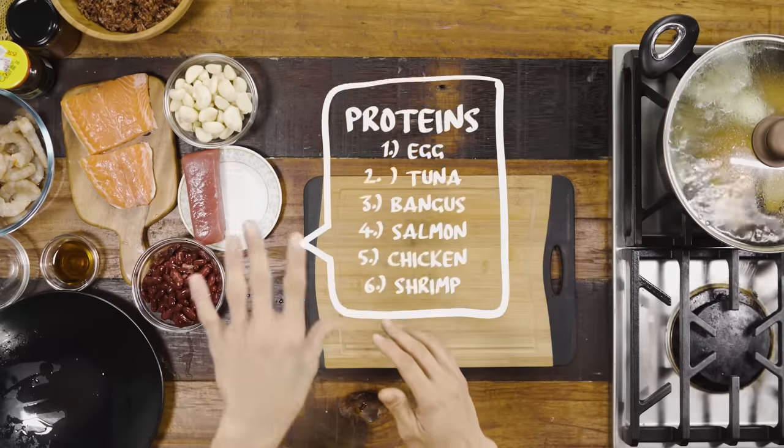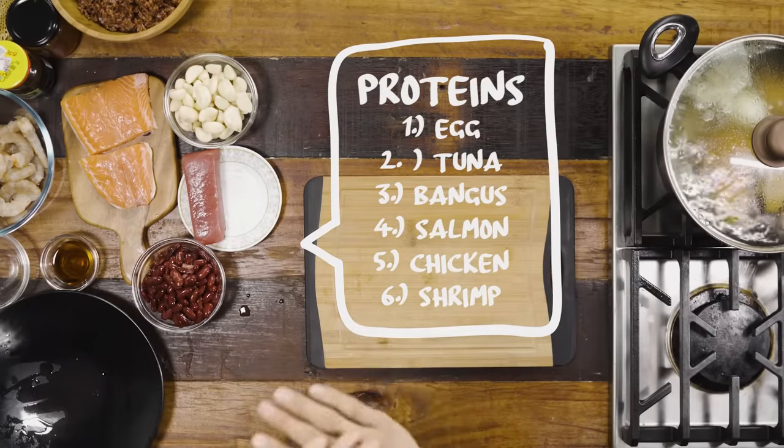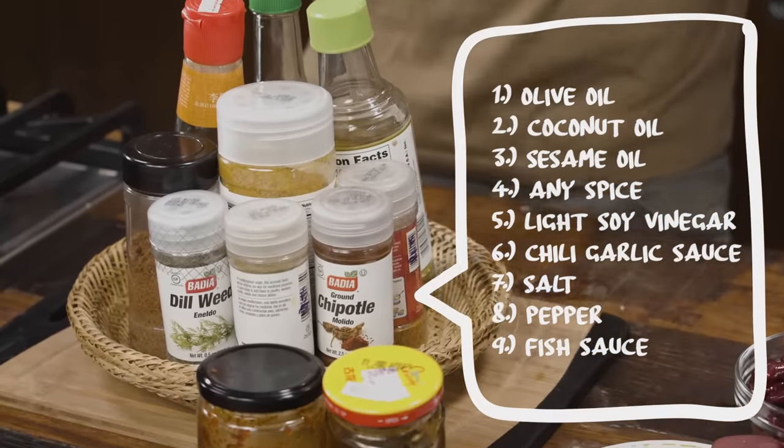Today we're gonna be using some tuna, some salmon, some shrimp, some chicken ground meat, and some chicken breast. I won't be having pork or beef because I'm looking to cut weight. The only ingredients I'll be adding, besides the starches and the vegetables and the proteins, are my flavor builders — things like sauces and powders, things that bring flavor but not a lot of calories.